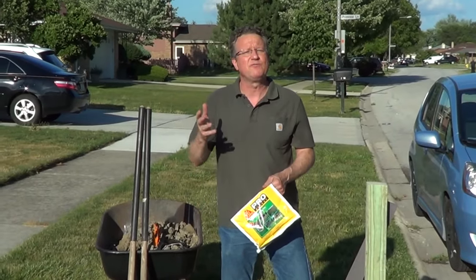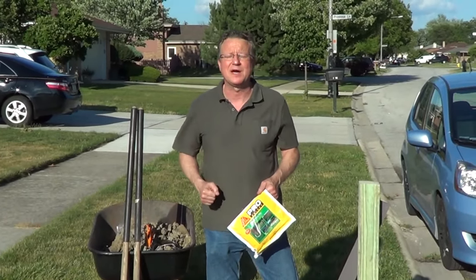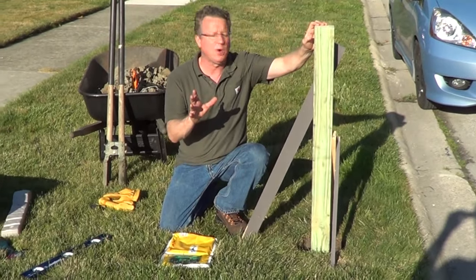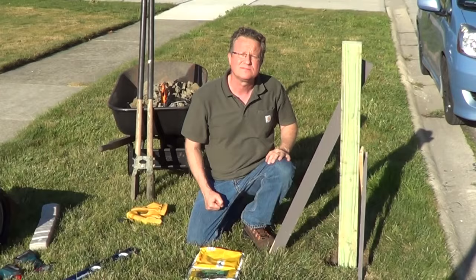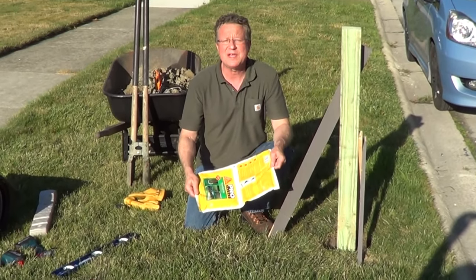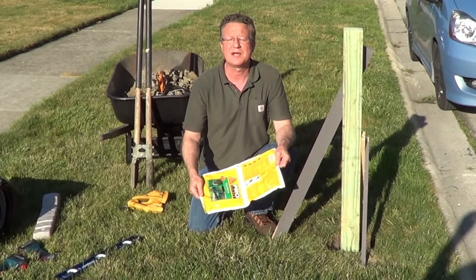I'm going to go over the steps on how to use the Sika Fence Post Mix for setting a mailbox. For a 4x4 post, you want your hole 3 feet deep and 8 inch diameter. This is going to give you the same strength as two 50-pound bags of concrete.